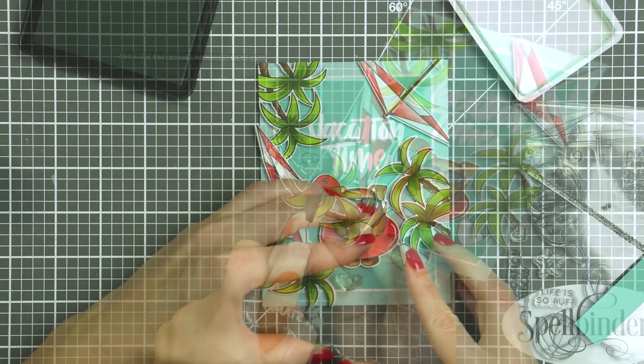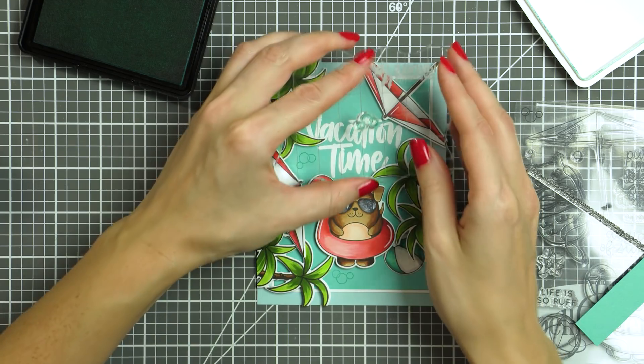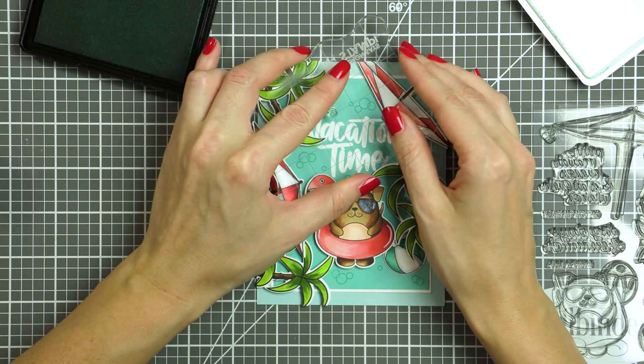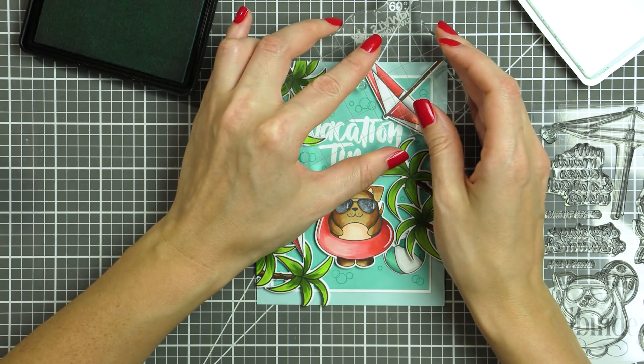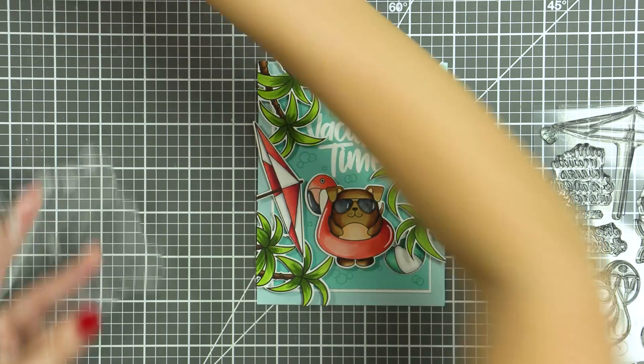To mimic water in the pool, I used bubble images from the Summer Cuddly Critters stamp set and stamped a bunch of bubbles in Scuba ink in between my foam-mounted die-cuts. There are several different bubbles in this stamp set, so I used all of them to create different-looking bubbles for my pool.